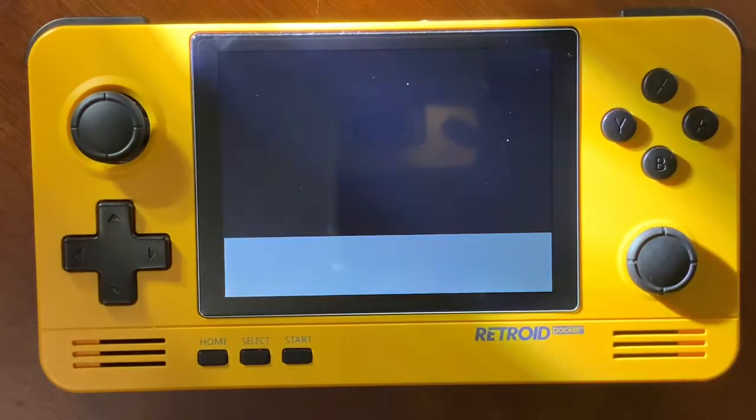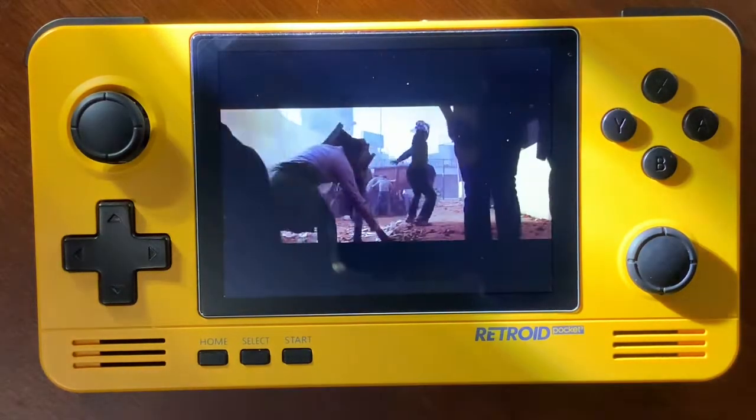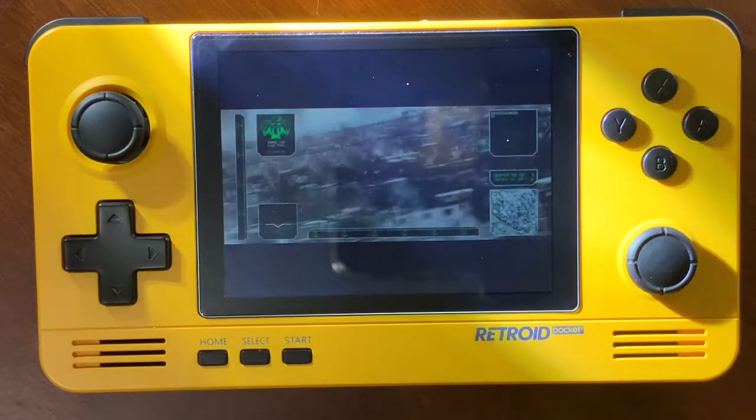Hey everybody, it's Christopher with 3Dogaming, and today on the RetroPocket 2, I have loaded up Judge Dredd. This is from the Android Play Store, the Google version.